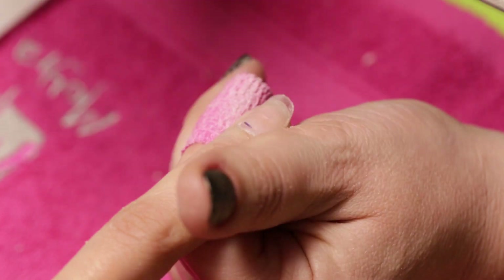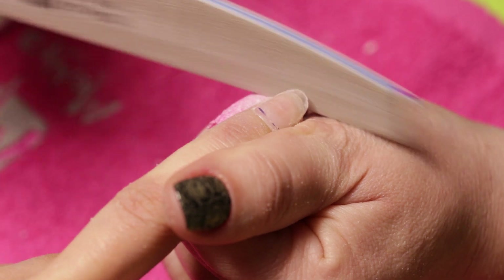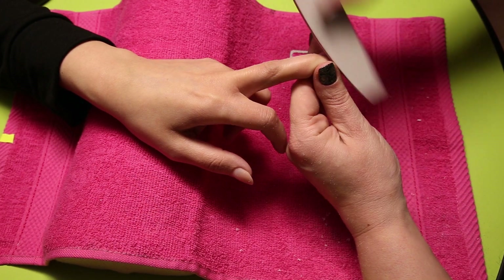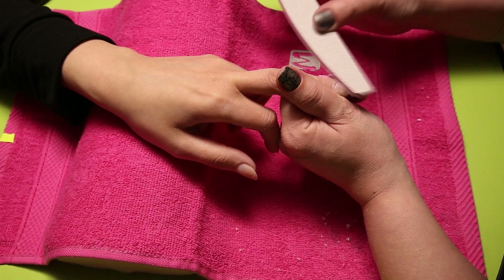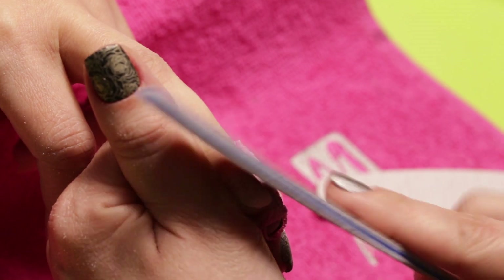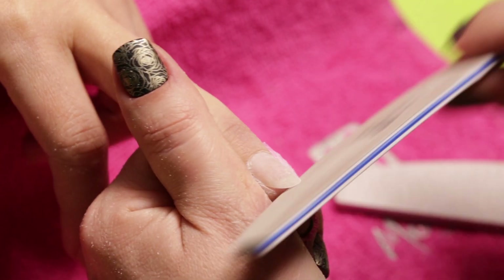Then with the profile 150, we file the free edge into shape. Then we file the whole surface with a profile of 80 grit size. For the parts close to the nail fold, we should use a 150 file again.